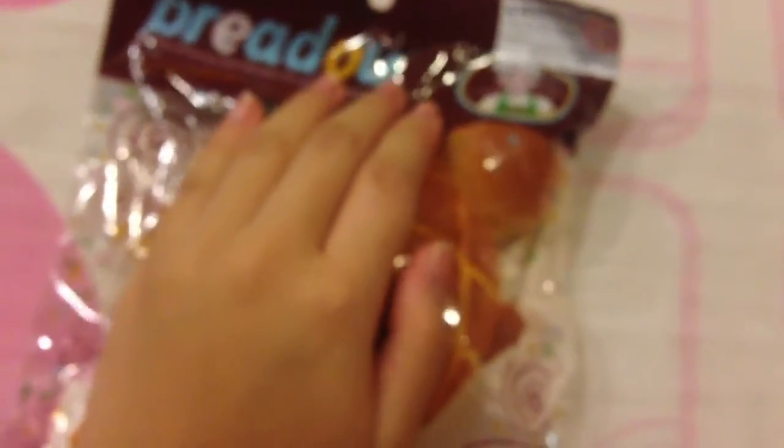This is super big — look at my hand. It's the size of my whole hand. So that's really great.